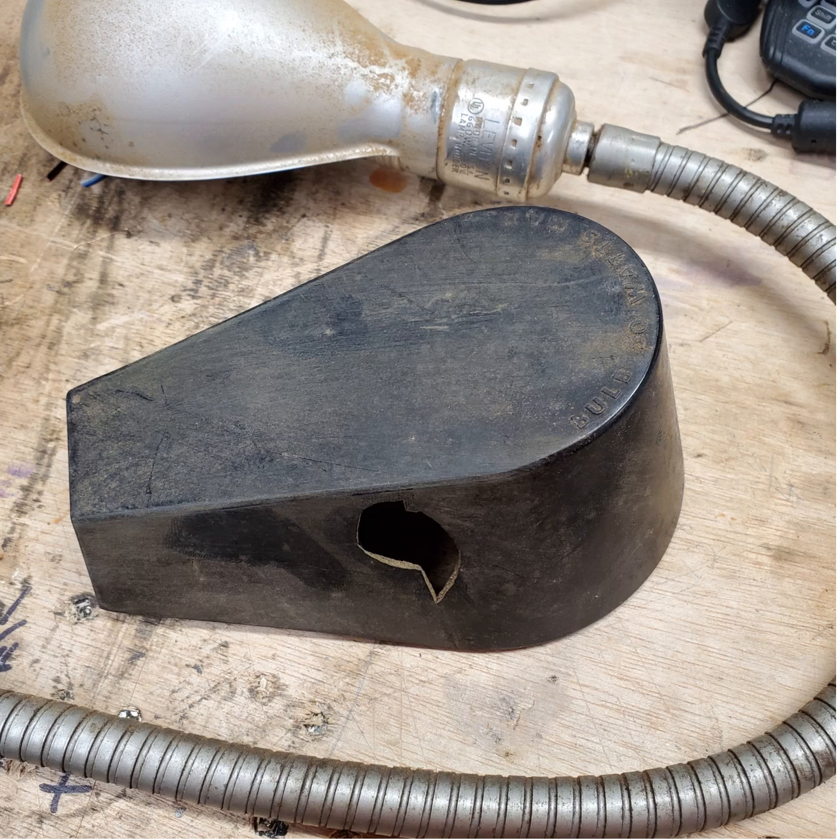This is the light cover to my Craftsman Bench Grinder. I'm going to show you how I turned this into this.